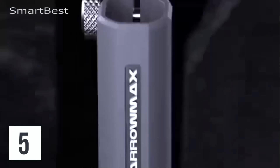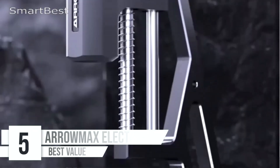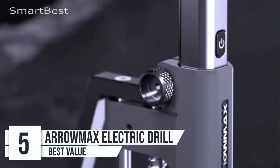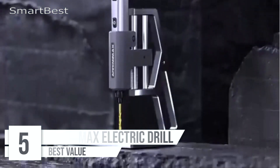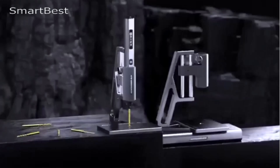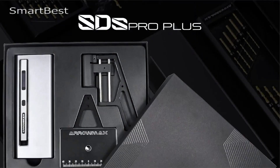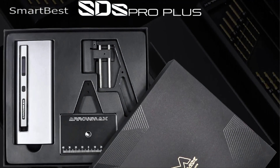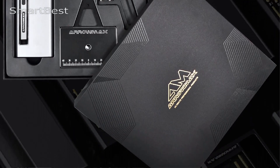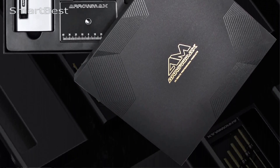Number 5: AeroMax Electric Drill. When it comes to DIY crafts and delicate projects, having the right tools is essential. The AeroMax Electric Drill with bench drill press and smart motion control is the perfect solution for precision work. Designed for crafters, hobbyists, and DIY enthusiasts, this tool stands out for its small size, powerful performance, and smart features.